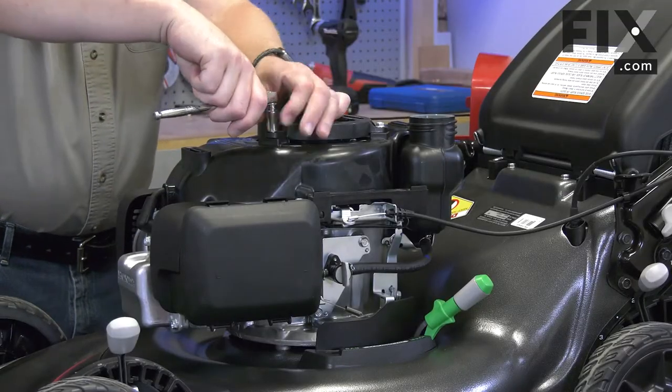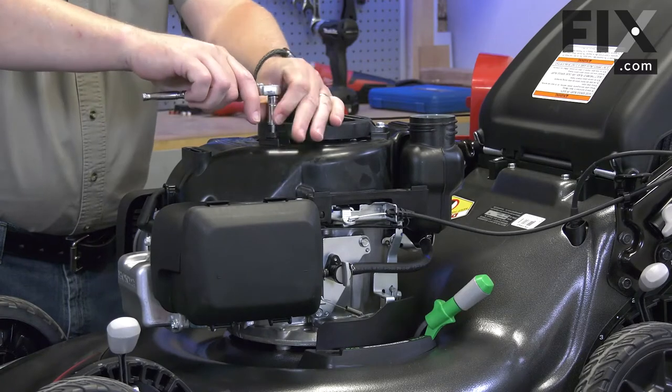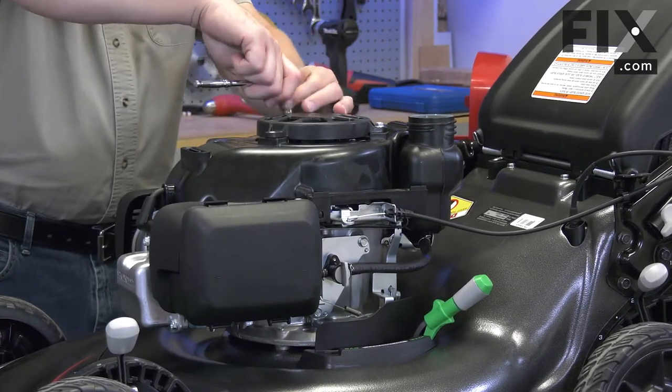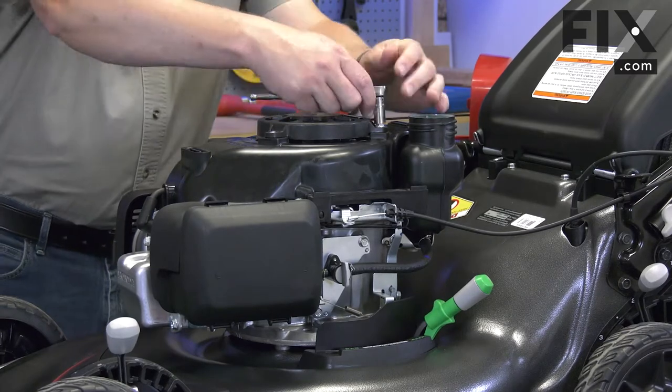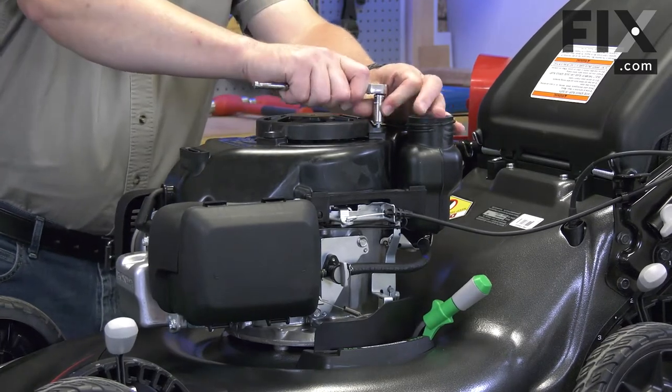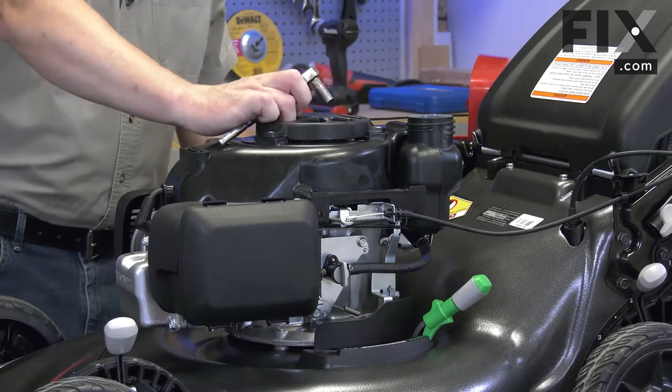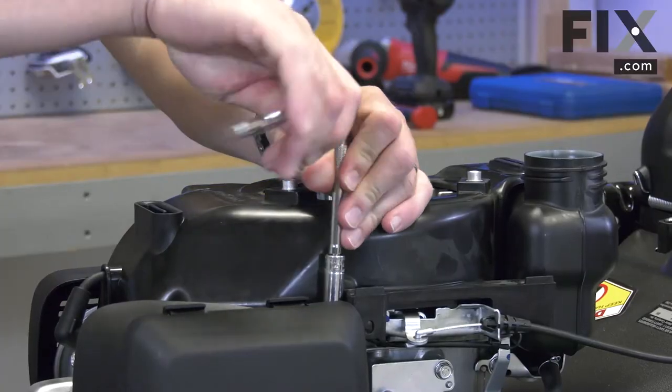Next I'll remove the starter. Next I'll remove the blower housing.